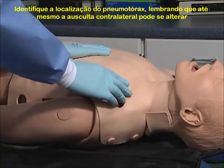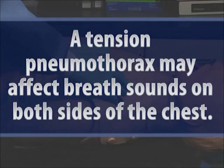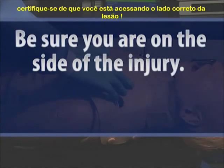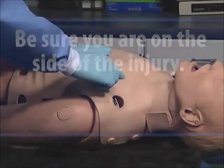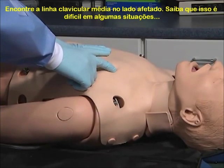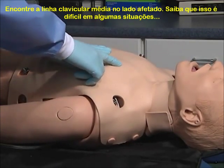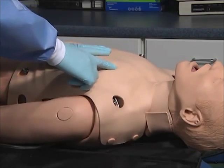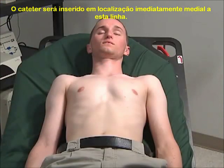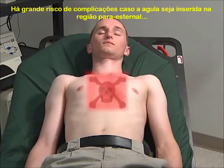Identify the location for needle insertion. Remember, a tension pneumothorax may affect breath sounds on both sides of the chest, so be sure you are on the side of the injury. Find the mid-clavicular line on the affected side. Studies have shown that a significant number of healthcare professionals have difficulty locating the mid-clavicular line and actually insert the catheter medial to the ideal location.